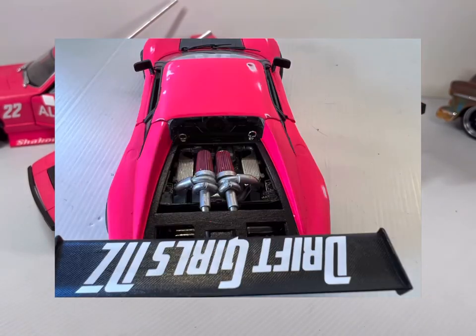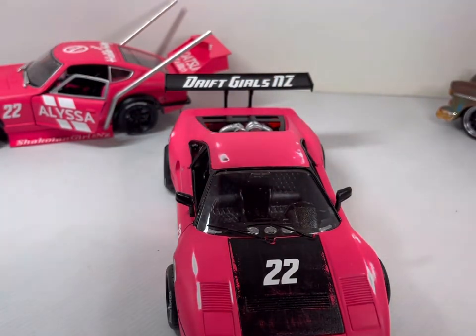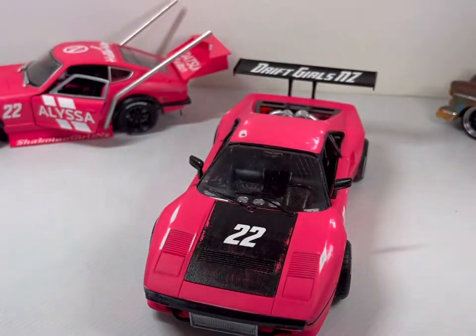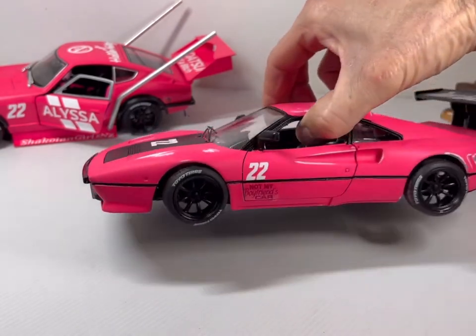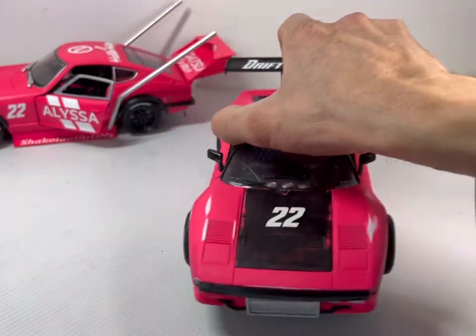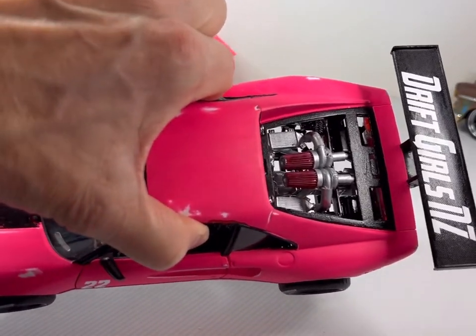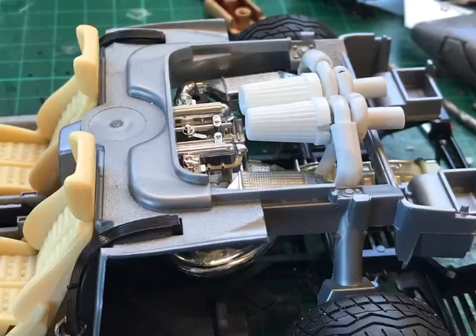It's got the same wheels off the Maisto 240Z. It's got number 22, because that's my niece's lucky number. 'Drift Girls NZ' - I thought maybe she could do some drifting and start a club. It's got an intercooler in the front. 'Not my boyfriend's car' and a lady driver sticker at the back, and 'princess' because she likes to be a bit of a princess. I quite enjoyed doing the turbo for it.